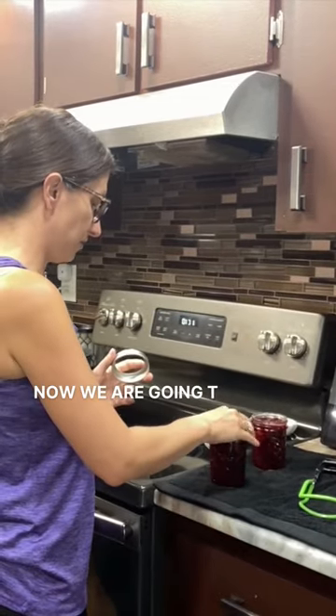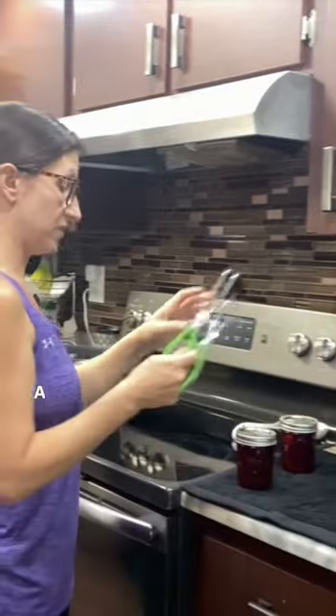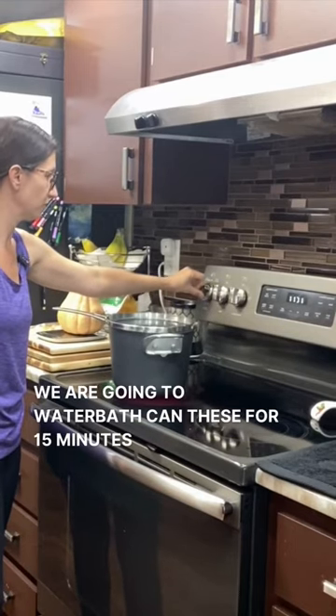Now that that's done, we're going to put our lids and our bands on, and now we're going to stick these guys in this boiling water. Going to water bath can these for 15 minutes.